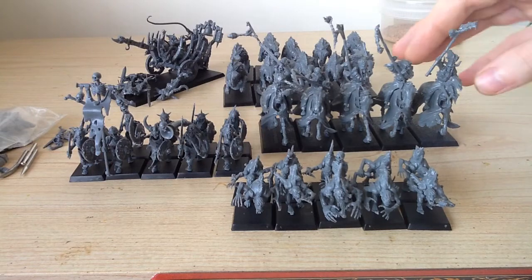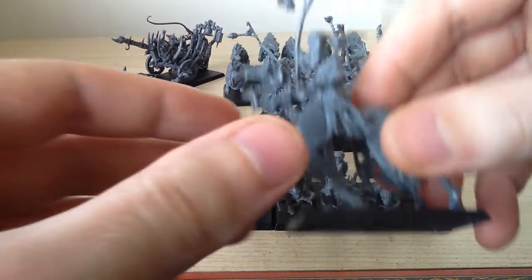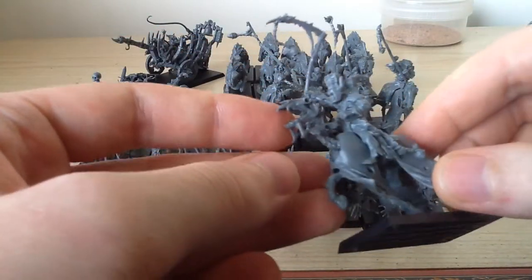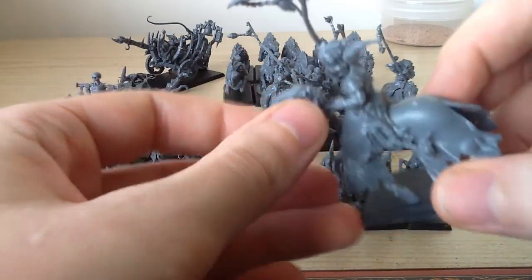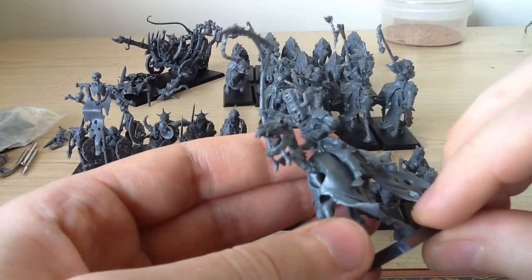I had a lot of fun with these guys here — the hex wraiths in particular. They're a little bit fiddly at times, but the models just look fantastic. Yeah, a lot of fun was had with them.